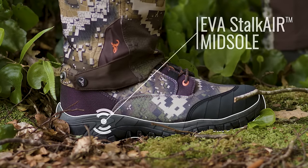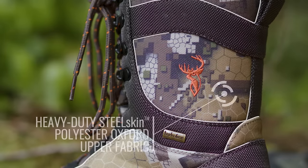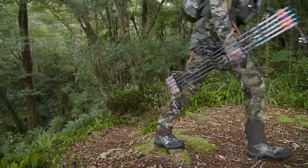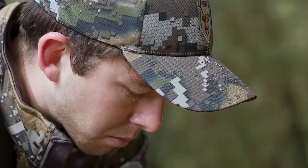The soft EVA midsole and thin shank provide flexibility and ease of movement. The heavy-duty polyester oxford upper and hydrofuse water-resistant lining combine to provide a strong and water-resistant stalking boot. Durable double-stitched nylon lace loops continue to add to the stalking boot's lightweight appeal.